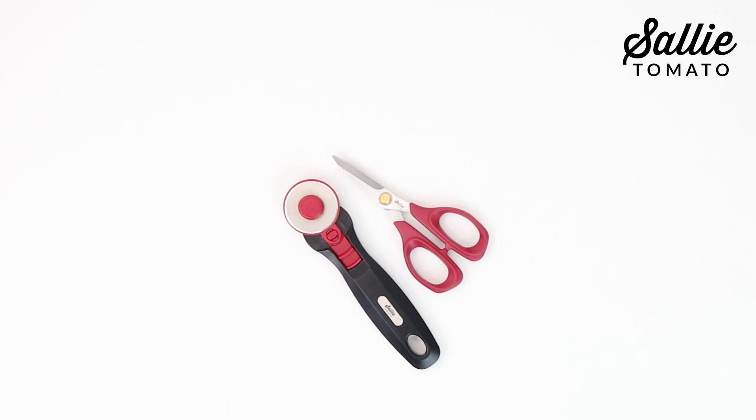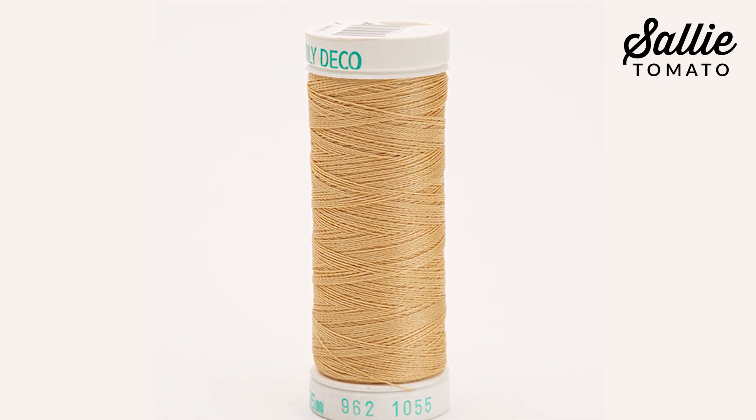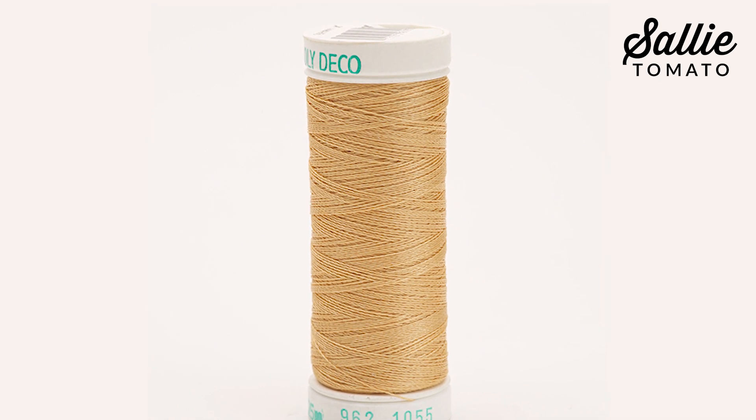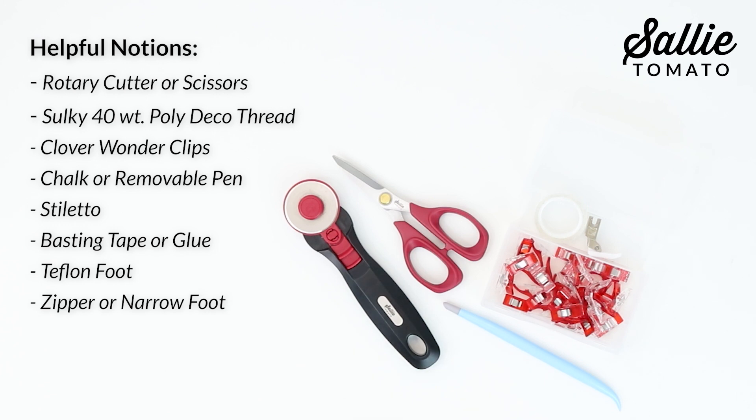You'll also want to have a few tools and notions on hand. Sulky 40 weight poly deco thread is great for sewing — it's nice and strong. Then have Clover wonder clips, chalk or removable pen, a stiletto, basting tape, and you might want to have a Teflon foot and a zipper or narrow foot handy.